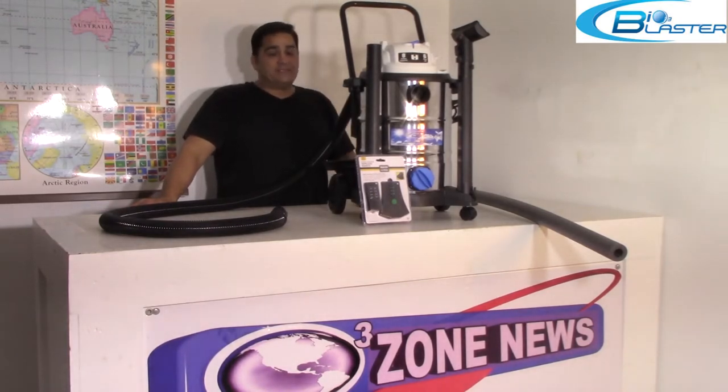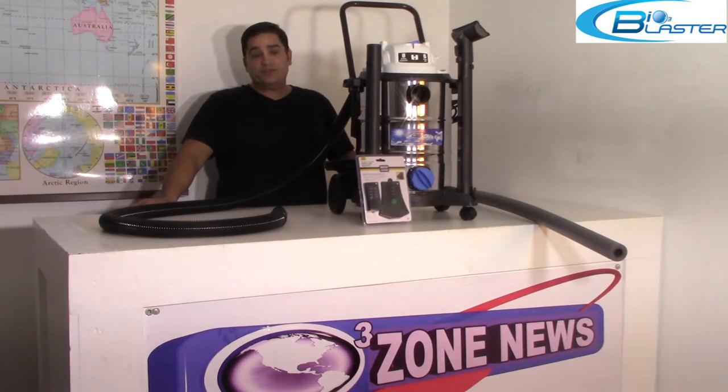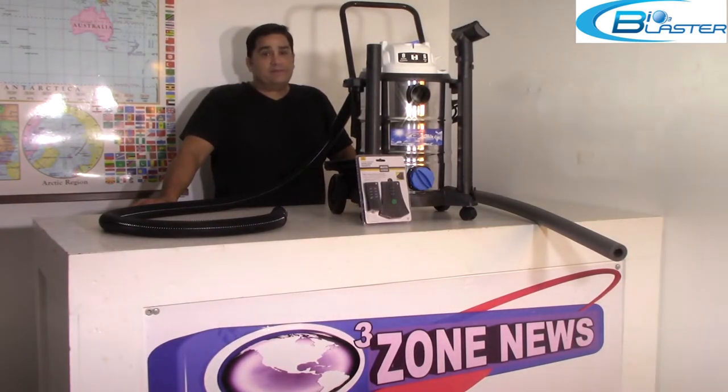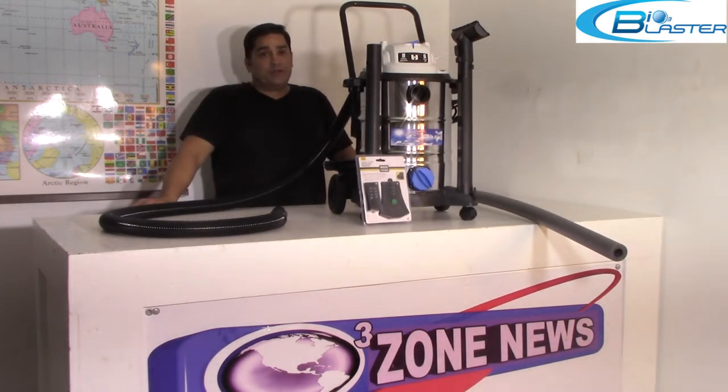It has a powerful punch at 30,000 milligrams of ozone output. What it does, folks, is it blows — it does not suck. It blows ozone at nearly four horsepower for up to 20 to 30 feet away from the machine.